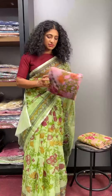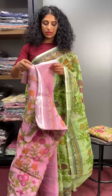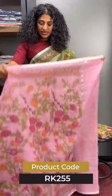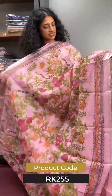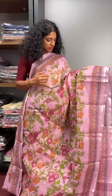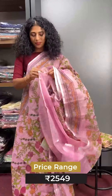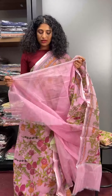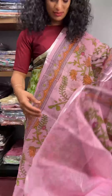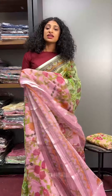Next one is a pink shade in the same design. It's a plain shade. The code is RK255.